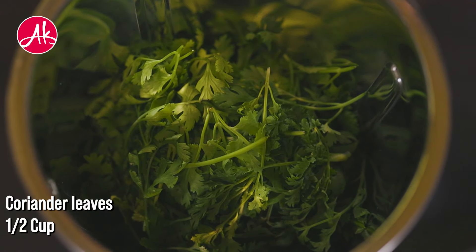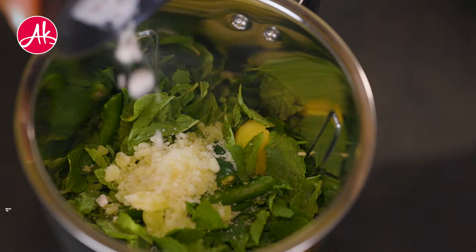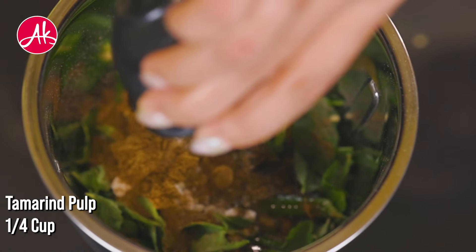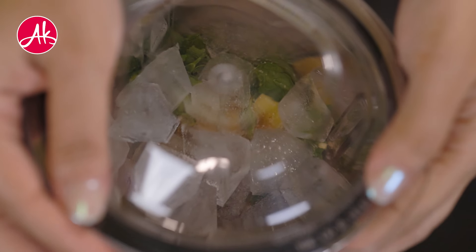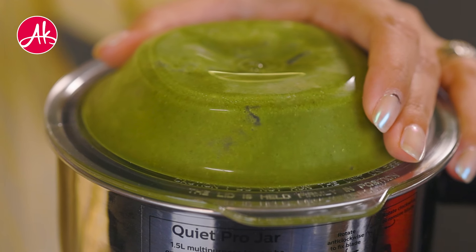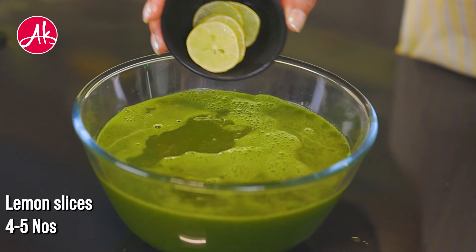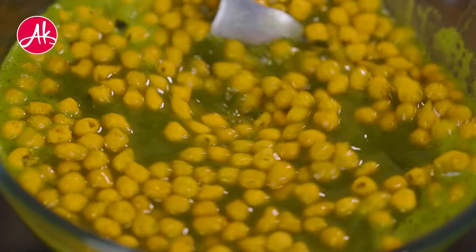Now we will make the pani. In a mixer jar, we will add a lot of fresh herbs and garlic. We will add ice cubes — the ice cubes will make the flavor much better and the color as well. Finally, add salt to taste and add water over the ice cubes. Add some salt and adjust to taste. My pani is ready.